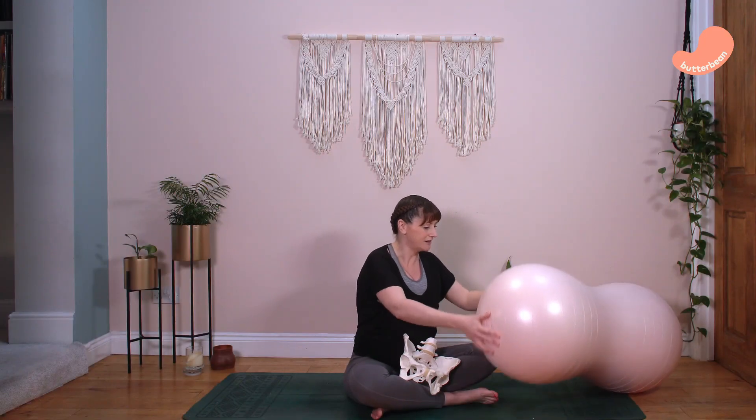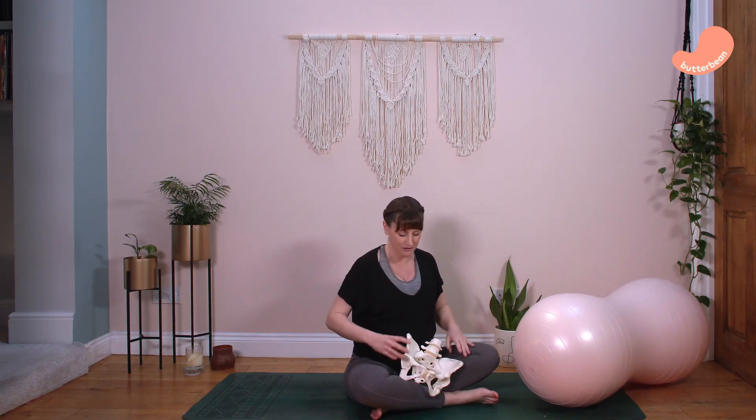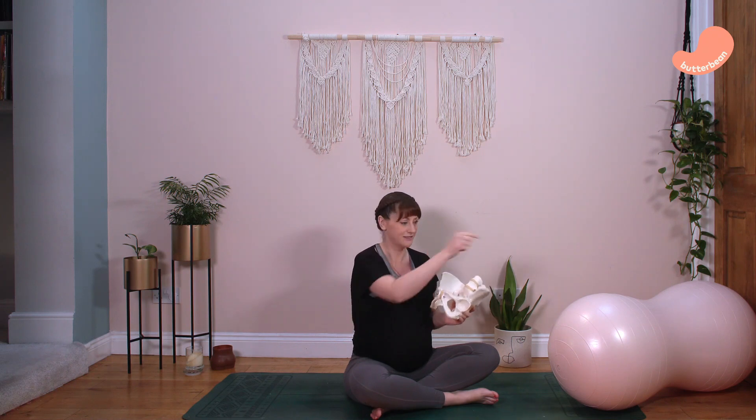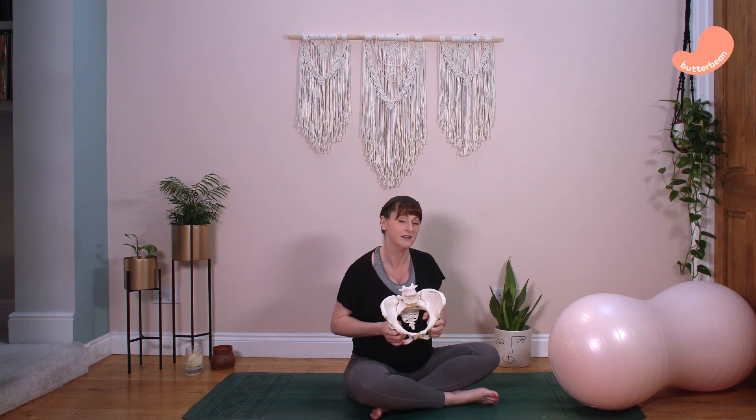To start, we'll look at the pelvis so you understand how it moves during labour, which will help you piece together how the peanut ball can help you. This is a model pelvis, and the pelvis is not one solid structure — it's made up of multiple bones so that during labour it can move and flex to help your baby navigate its way through the birth canal to be born.